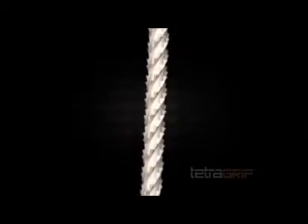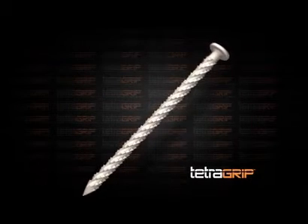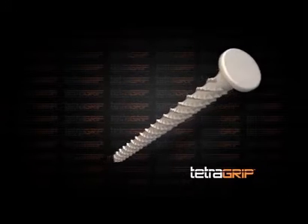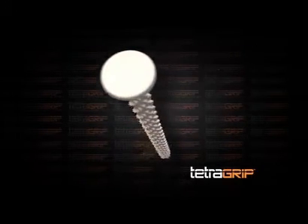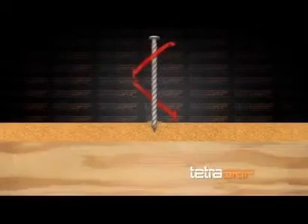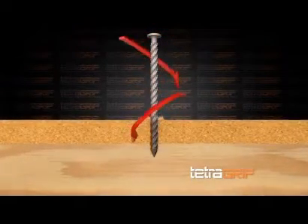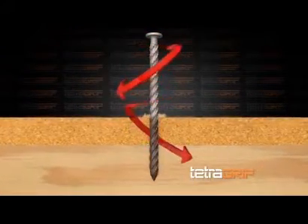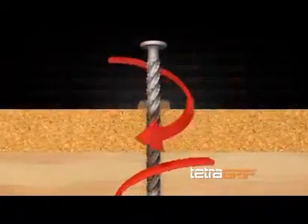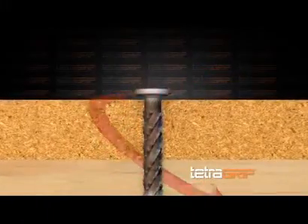Using the TetraGrip subfloor fastener, contractors have built thousands of squeak-free homes since its introduction in the fall of 2009. This revolutionary fastener drives like a nail and holds like a screw, helping you eliminate floor squeaks. The patented barbed helix design ensures the TetraGrip rotates into the floorboard smoothly and does not destroy the lumber. And because it's threaded all the way to the head, it locks like a screw with no smooth surface — the TetraGrip leaves no room for floors to squeak.